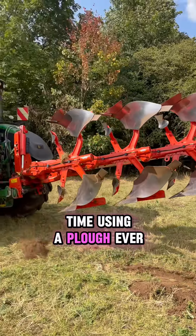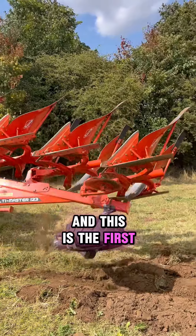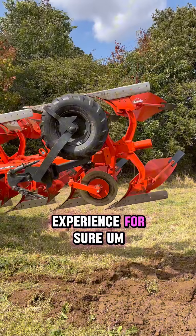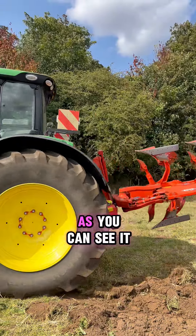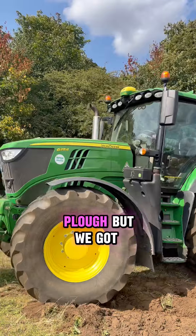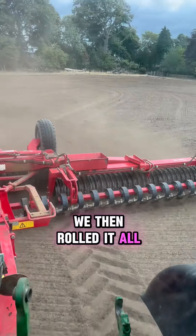This was my first time ever using a plow. I've been a farmer for four years and this is the first time I touched one — it was a learning experience for sure. This is my brother Luke currently on the plow, and he's doing a really good job. As you can see, it was not an easy field to plow, but we got there.